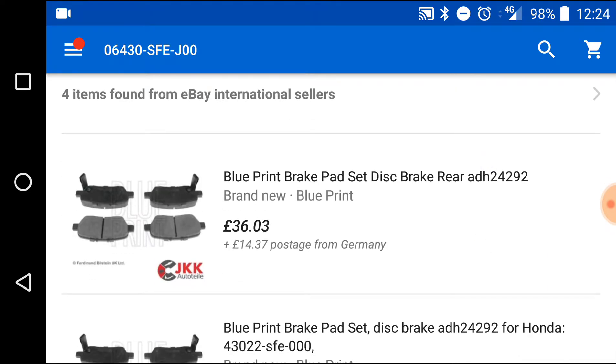But as you can see now, it's £36.03, and obviously with postage it's £50.40 in total. These are Blueprint brake pads from Germany, and I actually have a set already bought from Singapore, and I'll show you.